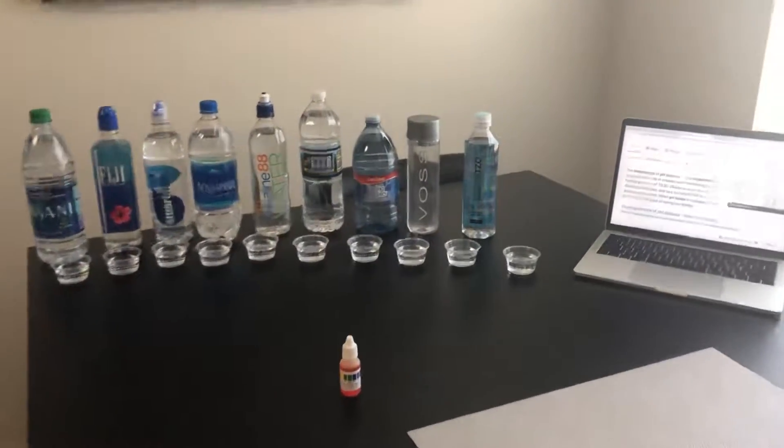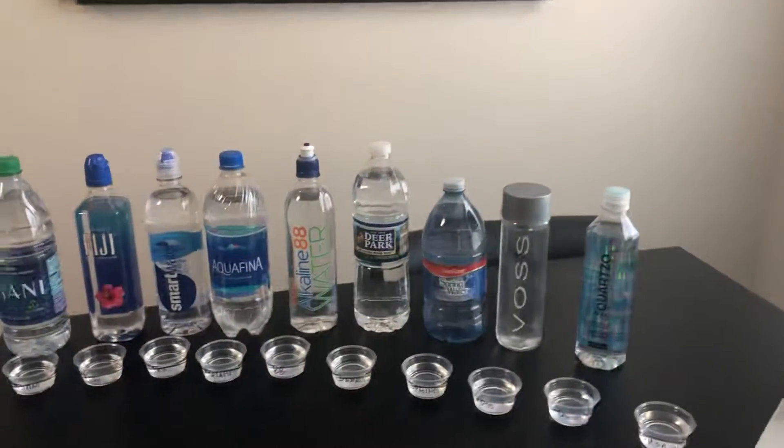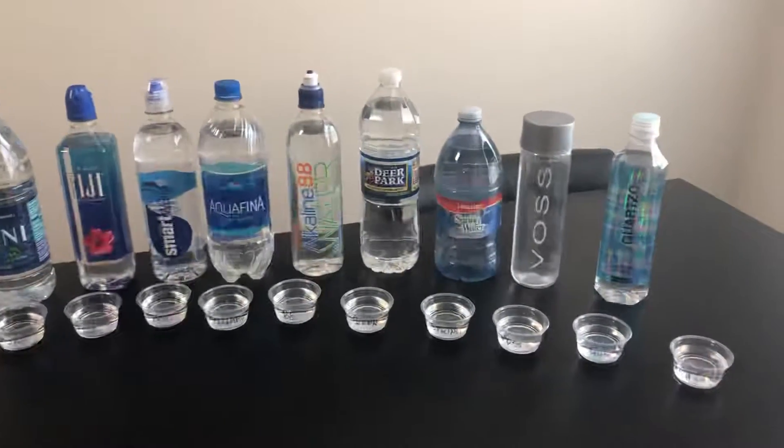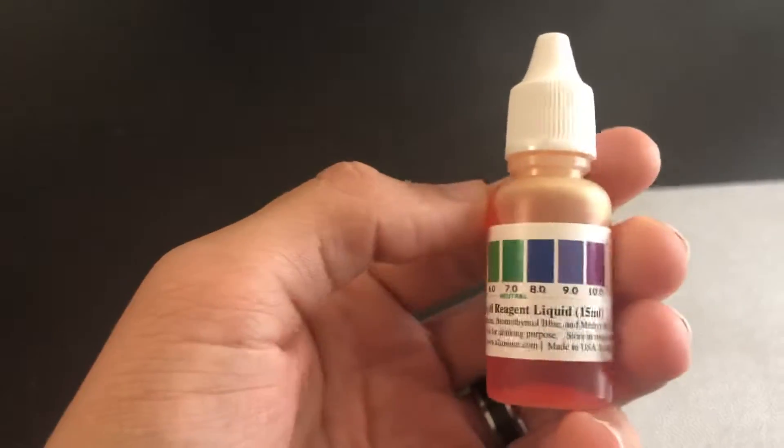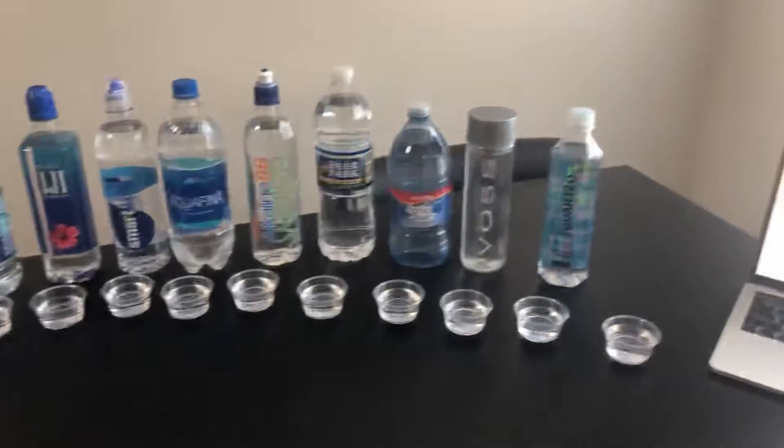Today we will be checking the pH water levels of all these different types of water. We will be using this pH water tester that I got off Amazon. You may ask: why is pH level important?